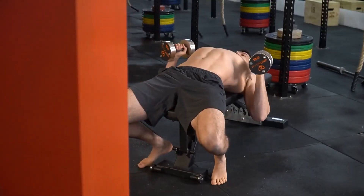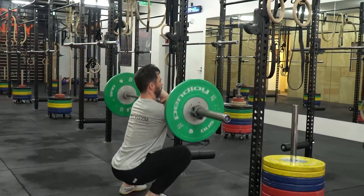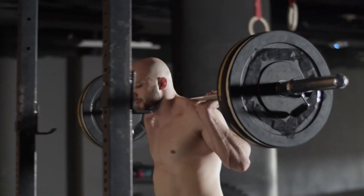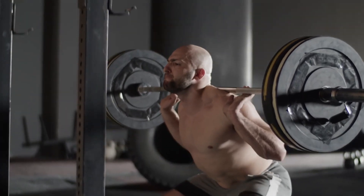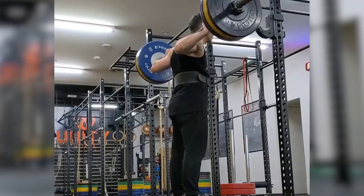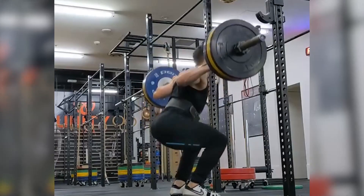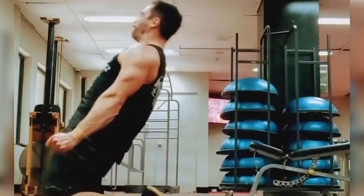Developing strength through range refers to a training method that promotes full range of motion movements under load. But most people lift weight with their ego, focusing more on how much they can lift rather than training full range of motion — this ensures that you stay stiff and inflexible. If you can leave your ego at the door and lift lighter weights with full range of motion, you'll get much more flexible as you get stronger.